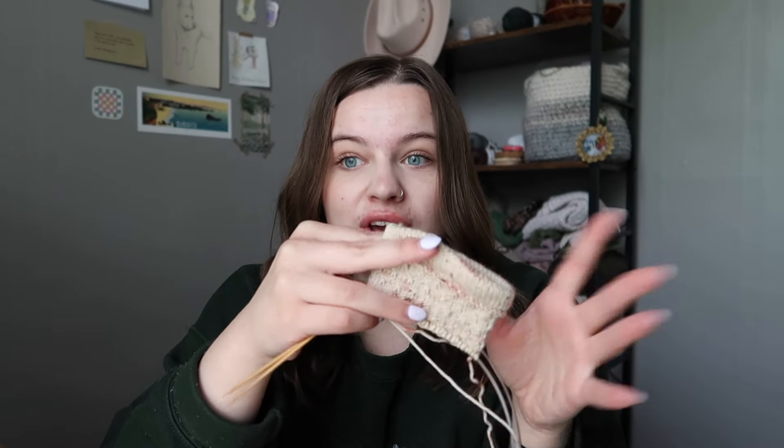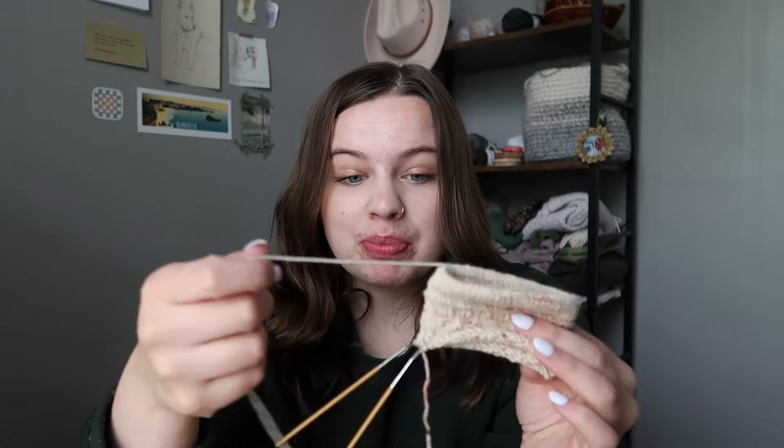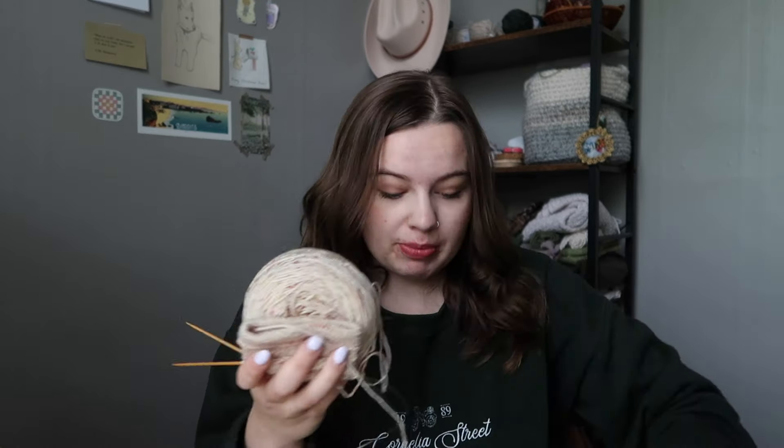These won't be a full-length sock so I'm hoping they'll go by fast. They're not a priority project — I just started them on a whim. I'll get them done when I get them done, but if I finish them by end of August I'll be happy.